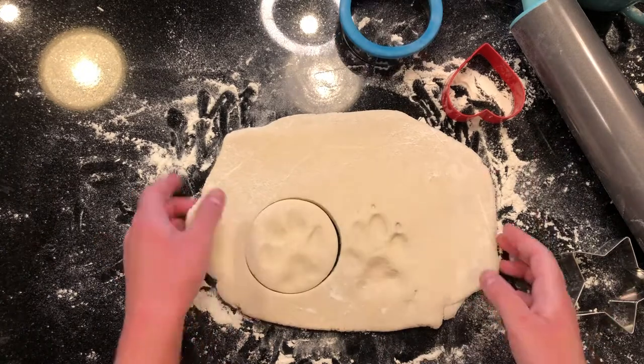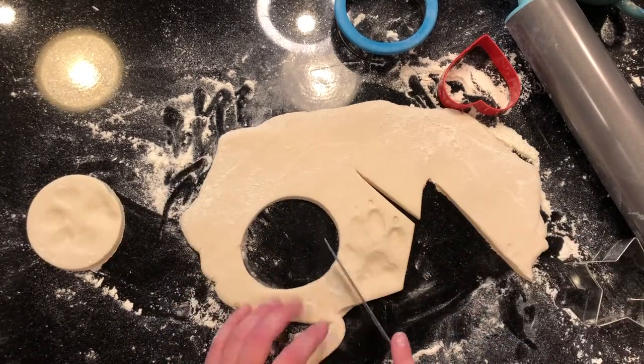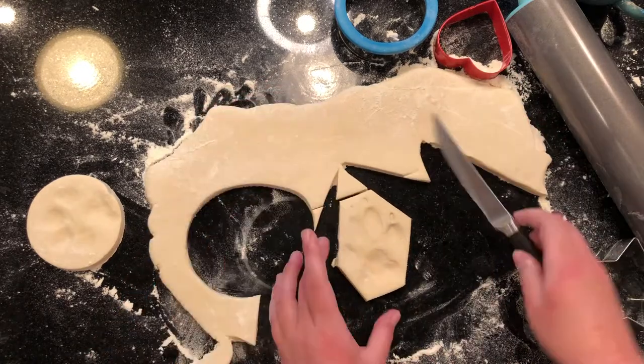Then it's time to cut it out. You can use a cookie cutter or a knife. The shape doesn't matter as long as you like how it looks. Keep in mind the size of your pet's paw and also where you plan to put it when you're finished.